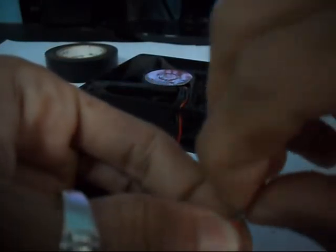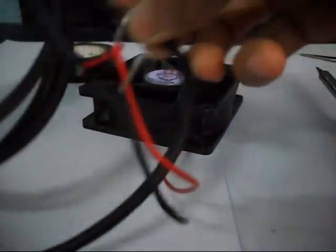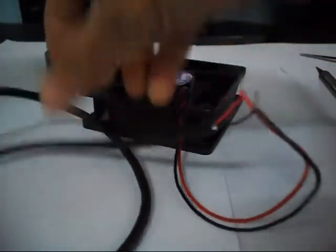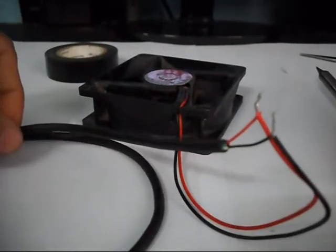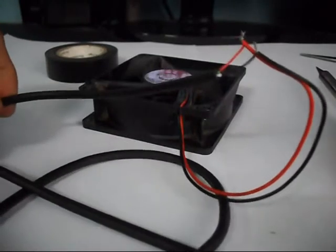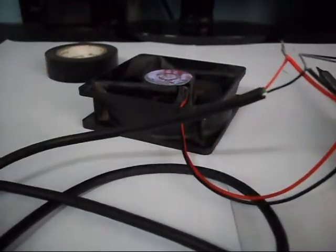Now USB carries power from the system unit at 5V, which means the fan requires 12V and the USB gives 5V. So the fan will literally spin a bit slower than it was used to when connected to the system unit. Now I will attach this end to the system unit.